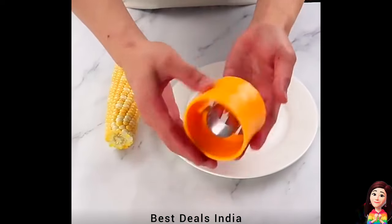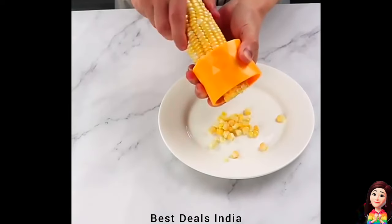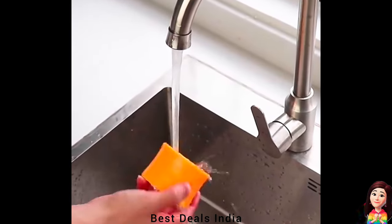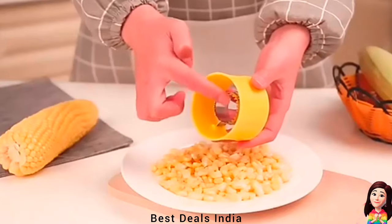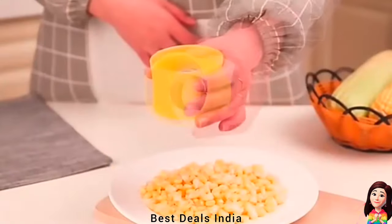Corn Cutter Stripper has a unique way of providing the flavor that is required. It efficiently removes the kernel. The stripper has a blade made of high-quality stainless steel. It is also straightforward to clean. Product link is given in the sixth link.